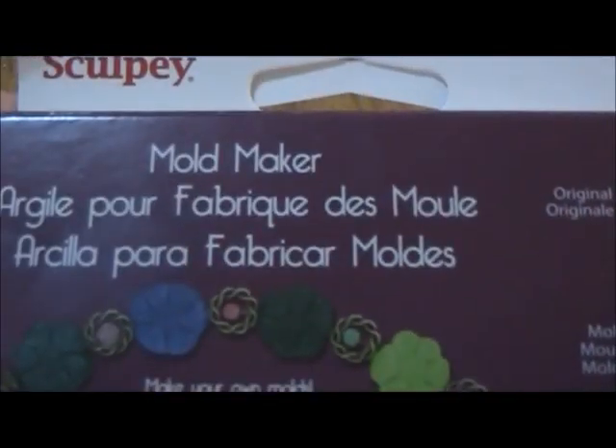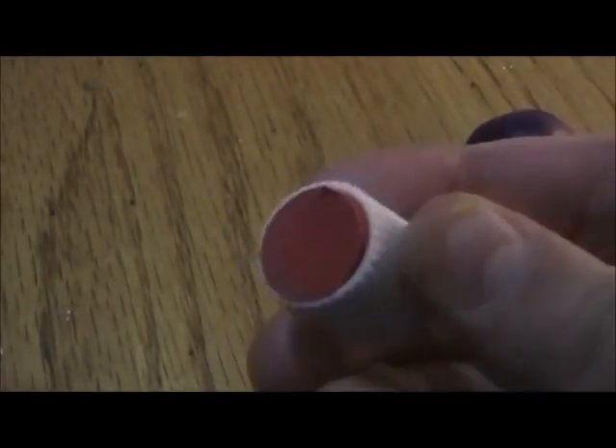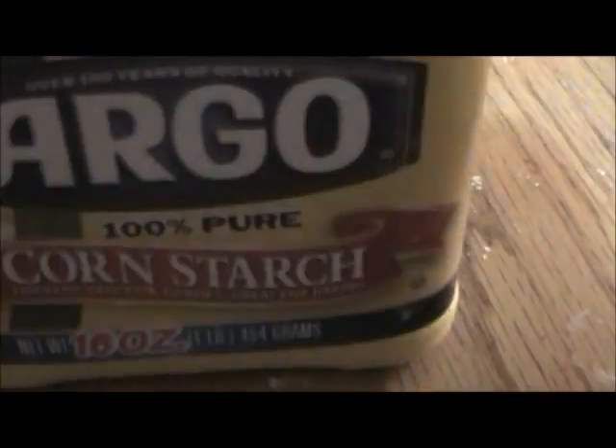You will need a scrap clay or a Sculpey mold maker or any kind of mold maker like Amazing Mold Putty, your toothpaste cap, cornstarch — I'm using Argo — and a brush.